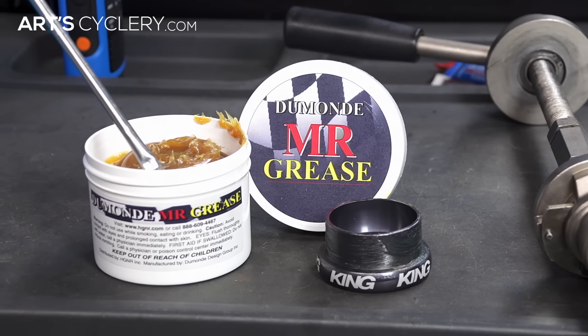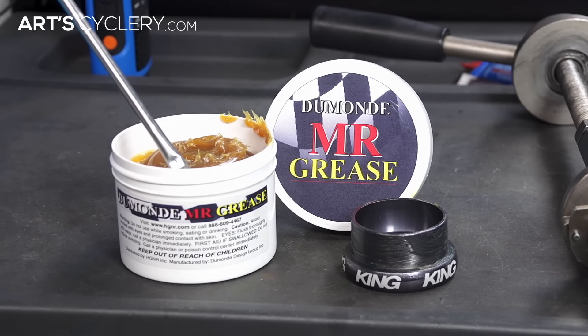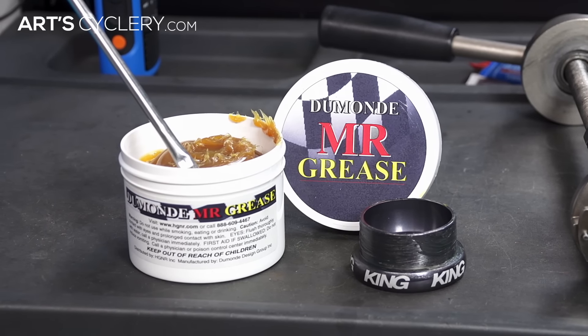For this we recommend Dumontex MR Grease because it's carbon fiber safe, waterproof, and a medium viscosity.